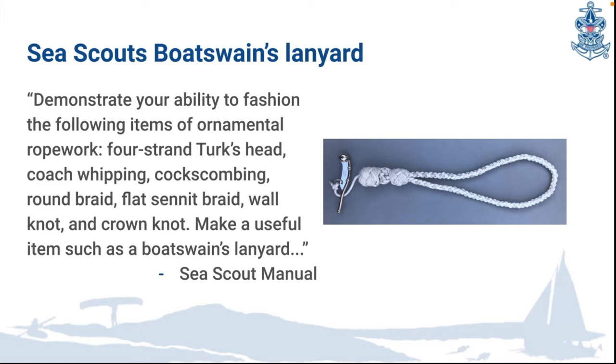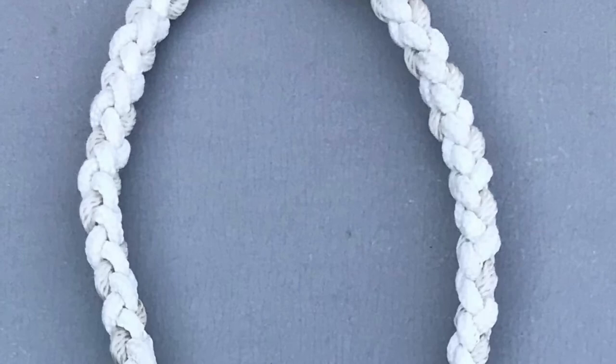Looking at the bosun's lanyard from left to right: the first knot we see is a four-strand Turk's head knot, then a couple of crown knots, then another four-strand Turk's head knot, and the last braid on the right is a round braid.